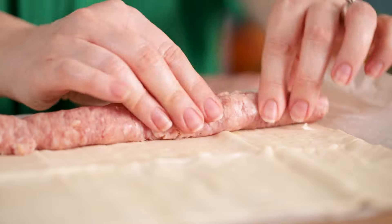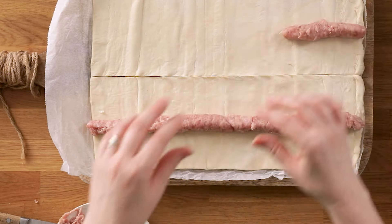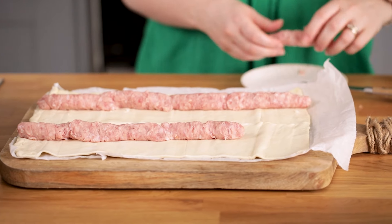Once you've removed the skins, line up the sausages along the middle of one of the lengths of pastry. You might need to stretch and squish the sausages slightly just to get right to the ends, then repeat with the other length of pastry.